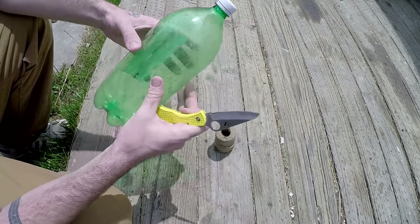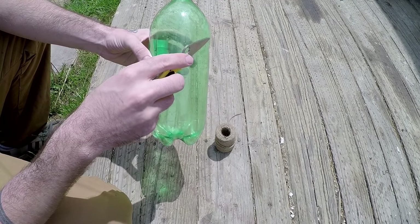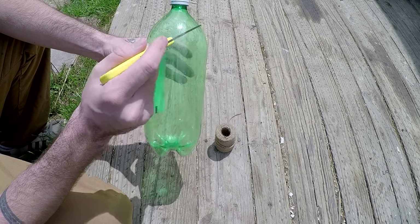The first step is you want to find where this curve stops and it starts going straight, and you want to cut about an inch down below where it starts going straight so you have a little bit of the straight part on the top.